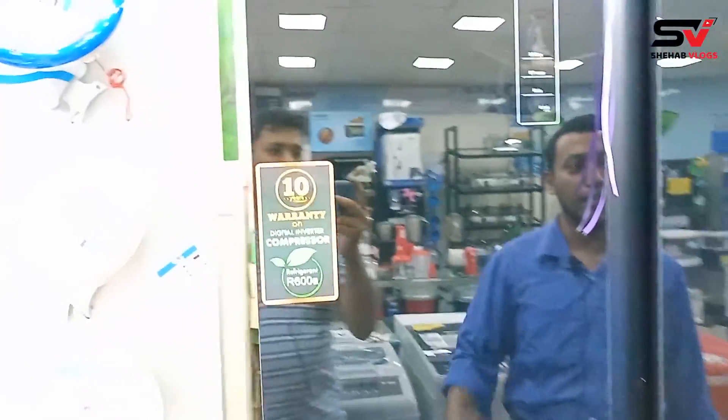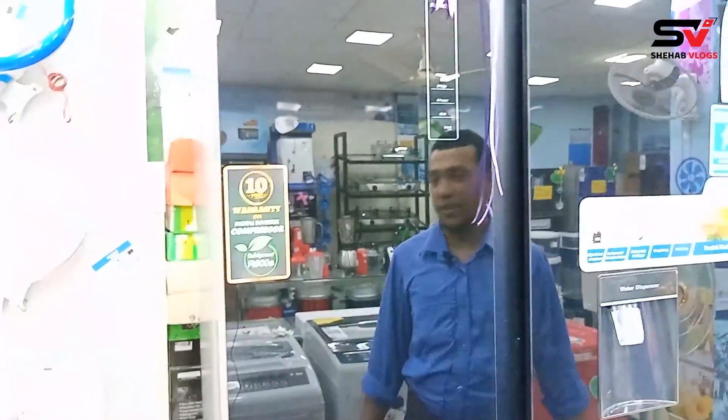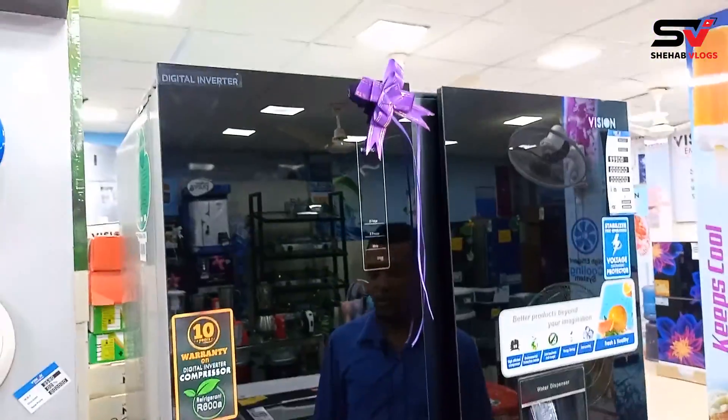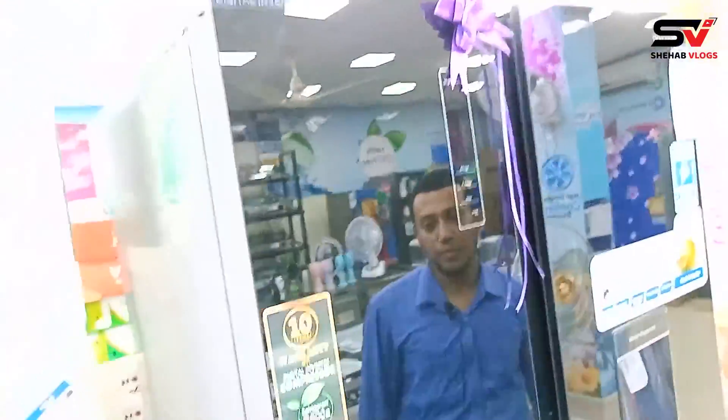We have to use the parts. There is a commercial warranty, and we have to use the residential warranty. We have to use the gas — it comes with a 10-year warranty, 4-year warranty on parts, and a 2-year residential warranty.